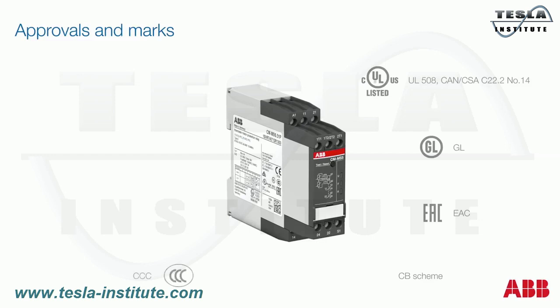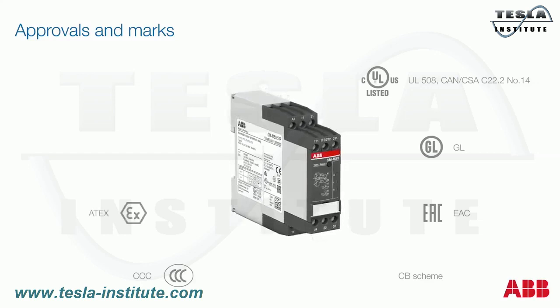To use the new CMMSS within hazardous environments, the ATEX approval is mandatory, and in every product variant one device with ATEX approval is available. The CE marking states that the product meets EU safety, health, and environmental protection requirements. All devices are also marked with the RCM marking, formerly known as CTIC, showing allowance for use in Australia and New Zealand.